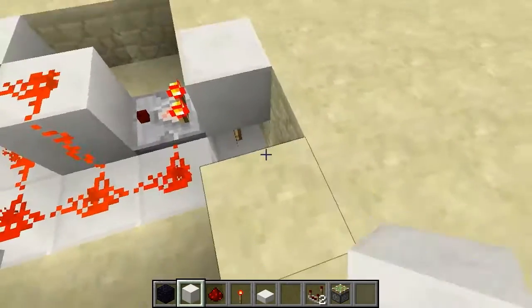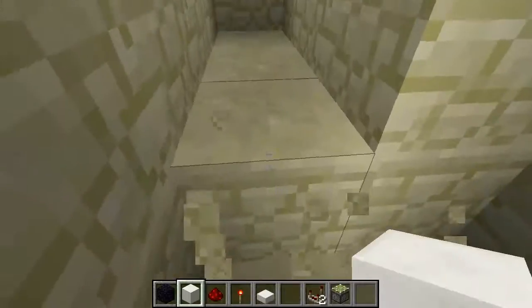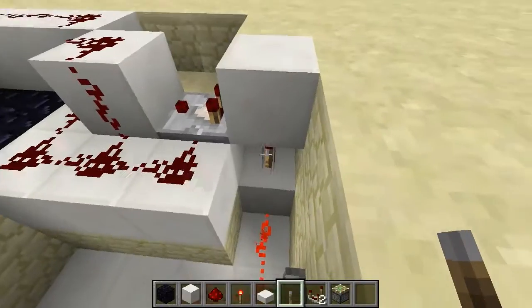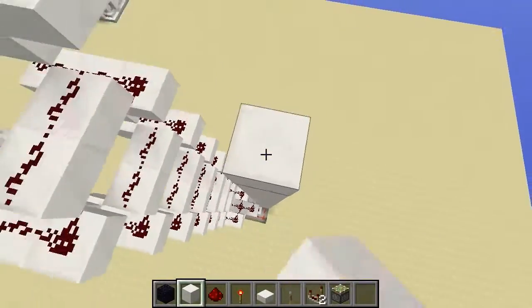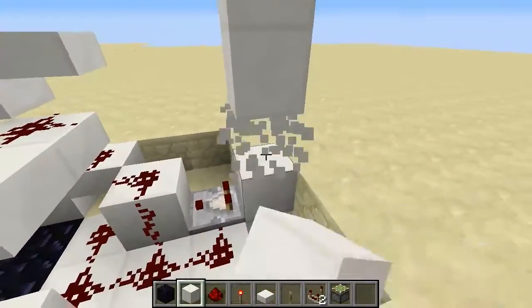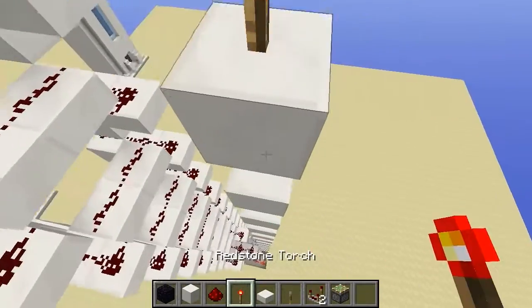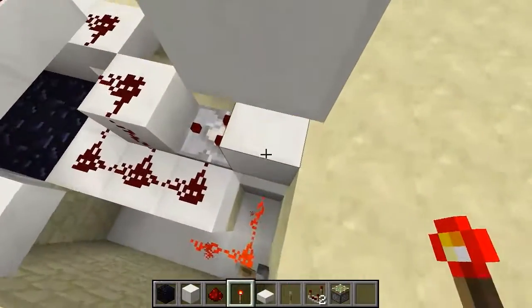Now what we'll do here is dig this out and put a block on the bottom with a torch and another block there. We'll then dig this out as well — one, two, one, two — all the way through here. I'm just going to replace the bottom row here so it looks nicer. We'll put a lever on the front here like that and power that — that's our on/off for the time being. We're just going to continue all the way up here, go right up there, and knock out every second block and put torches on all of those.